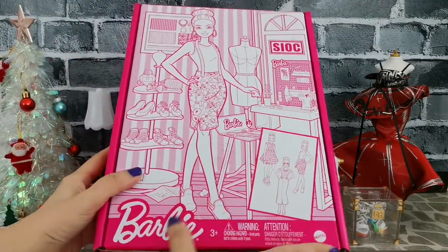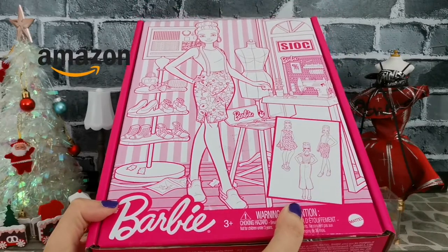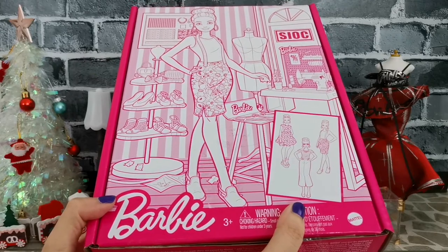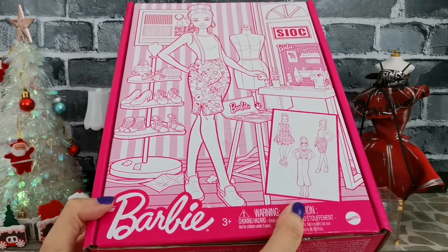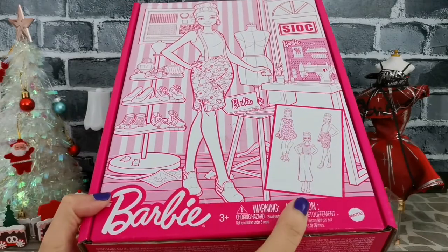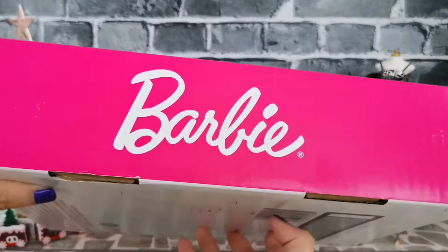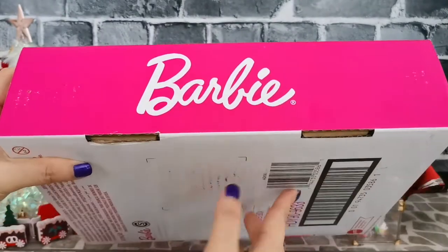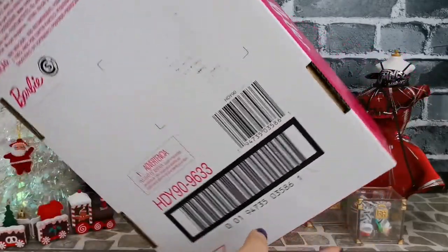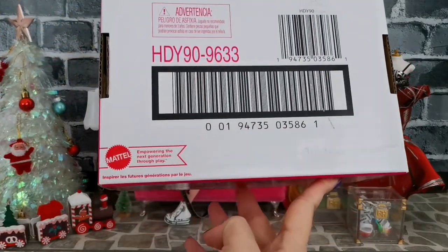Now let's take a look at this box itself. I got this from Amazon.com — it was on a discounted price at 20 dollars; it has usually been 26 or 29 dollars. When the price dropped, I went ahead and ordered her. At the side of the box, what I like is this classic pink look with the white logo written 'Barbie.'